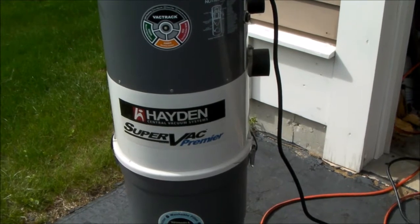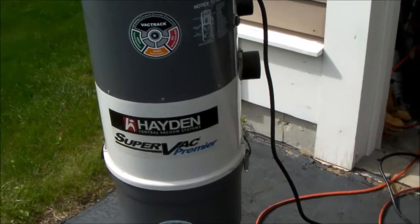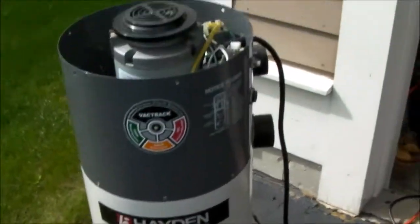I have this Hayden SuperVac Premier and it wouldn't start. When you plug the vac hose in and flip the switch on, the vacuum wouldn't start.